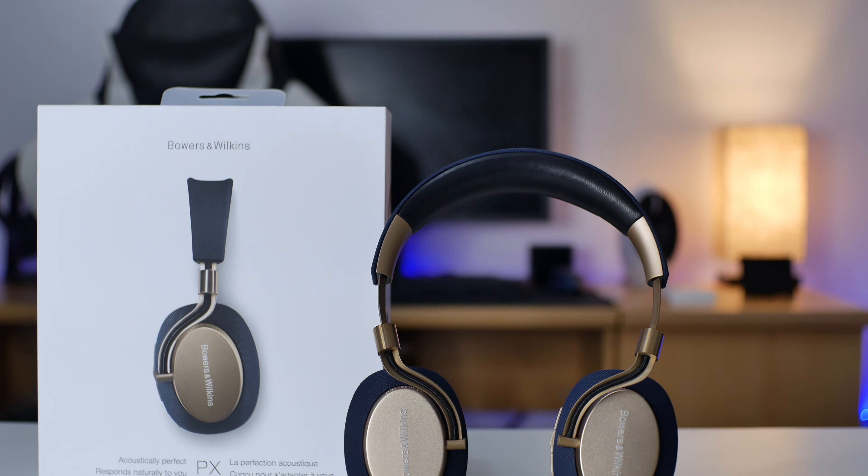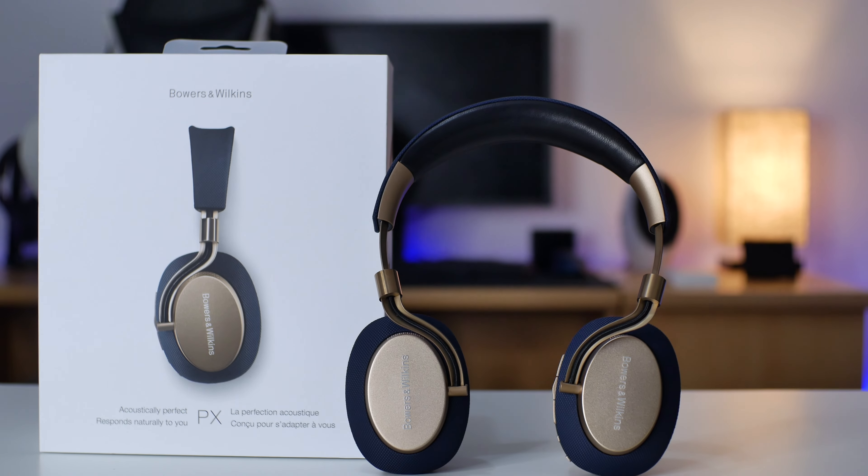If you have any further questions concerning the Bowers and Wilkins PX, just drop them down in the comment section below and I will try my best to answer them all. I hope I was able to tell you all about the Bowers and Wilkins PX — great sounding headphones, I highly recommend them. I'll be throwing links in the description for updated prices and purchase. Feel free to check out other gadgets on this channel. I am Izikyelo and I'm signing out. Adios.